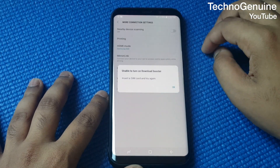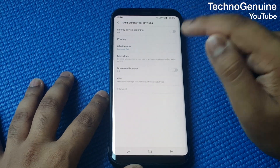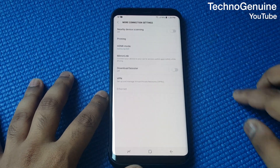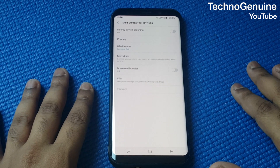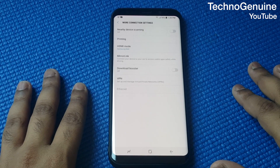I didn't put my SIM card so it won't work right now, but once you have your SIM card in with both data and Wi-Fi active, check this option. What it does is make your download speed much faster than what your Wi-Fi or data alone is capable of, giving you an extra 10 to 30 megabytes per second download speed.